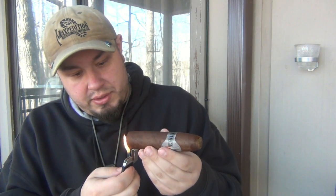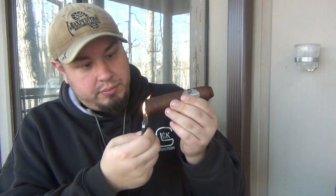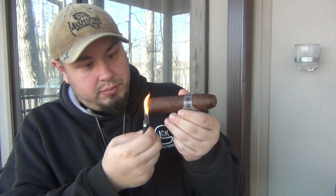It's a beautiful day out but it's windy, which is making it kind of chilly, so I'm wearing a sweatshirt. Let's go ahead and get this thing lit up — it'll take me a while to get started. There's a lot of foot here. Alright, finally got this thing lit up. Here we go — first draw.